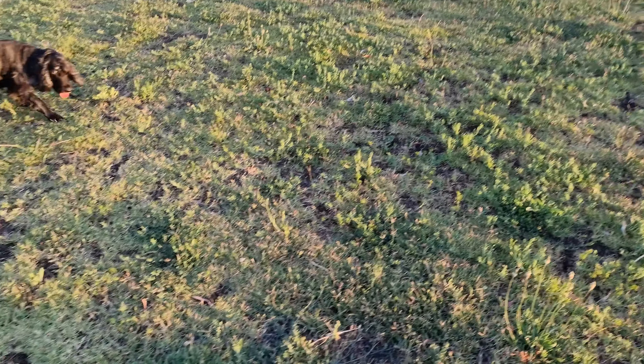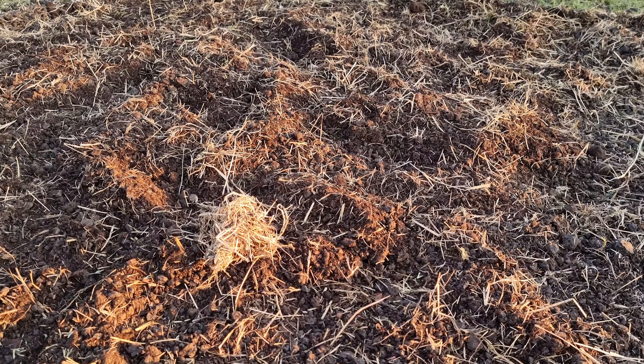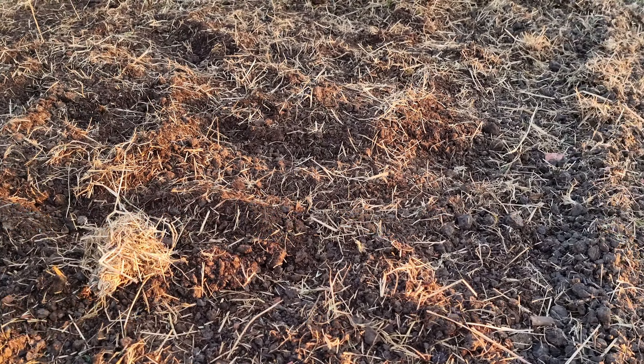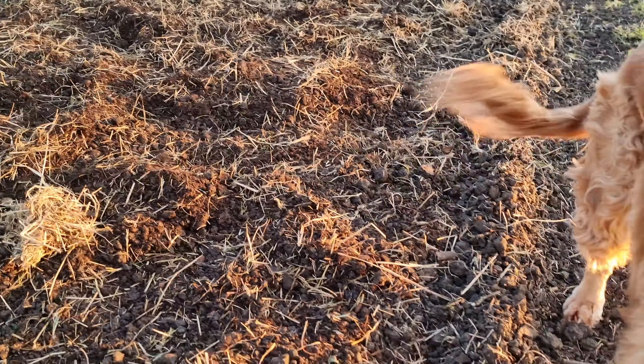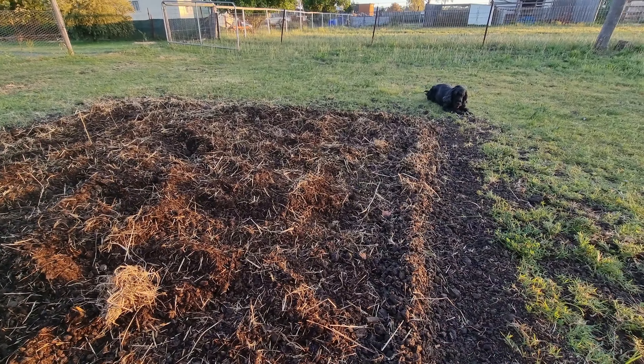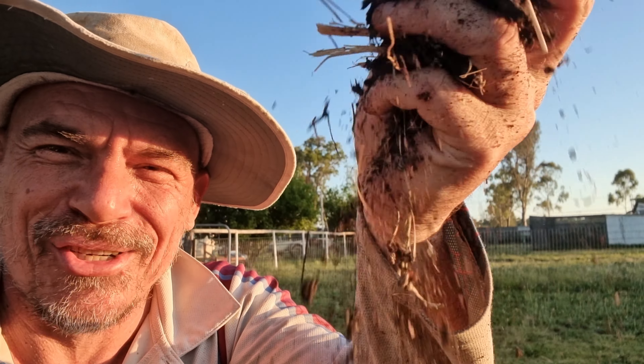Today I'm going to show you how to create a veggie patch from scratch — how to turn a patch of grass into a veggie garden. You don't need any special equipment or need to live anywhere special; you can do it in your backyard. All you need is a shovel and a bit of know-how. Spend a couple of minutes with Moshi, Buddy and myself and I'll show you how to go about it. Let's build a veggie patch!